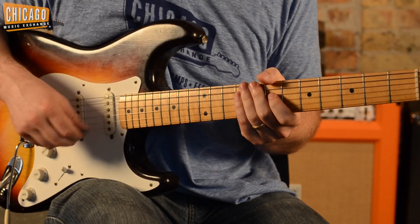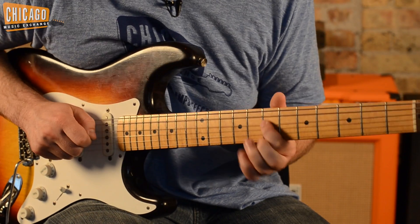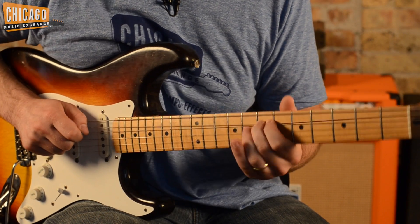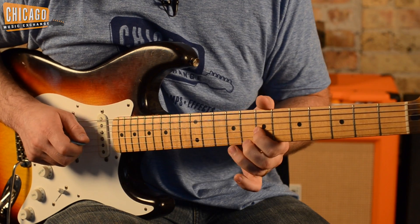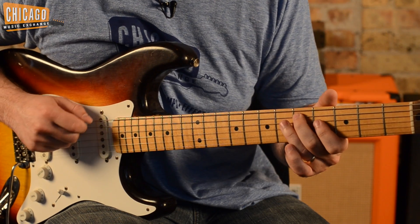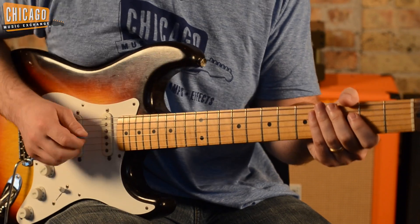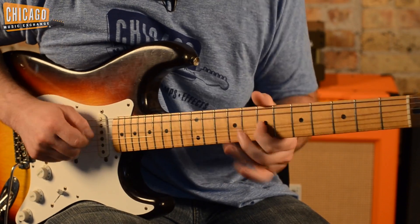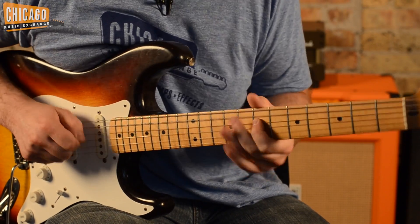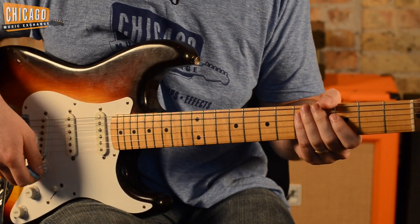All right, now we're going to clean it up and slow it down for you. Here it is clean at full speed. And here it is clean with the full distortion.